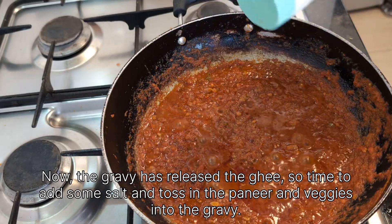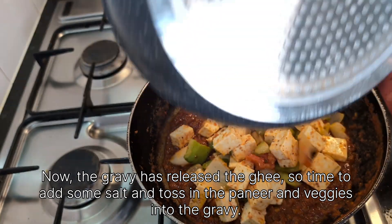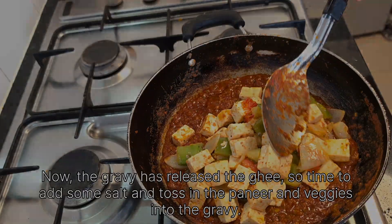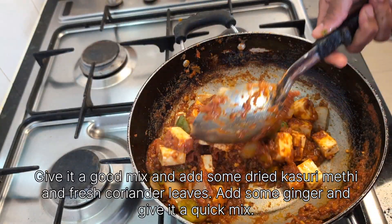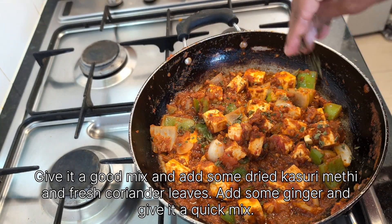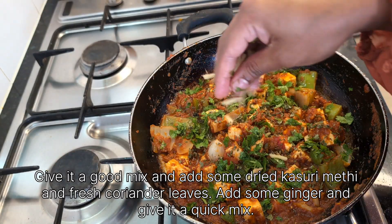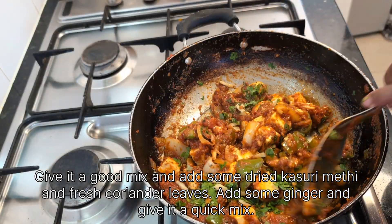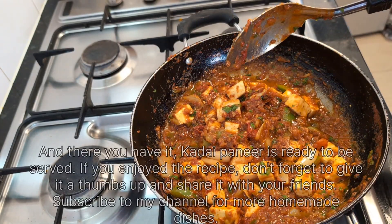Add some salt and toss the paneer and veggies into the gravy. Give it a good mix and add some dried kasuri methi and fresh coriander leaves. Add some ginger and give it a quick mix — and there you have it, kadai paneer is ready to be served!